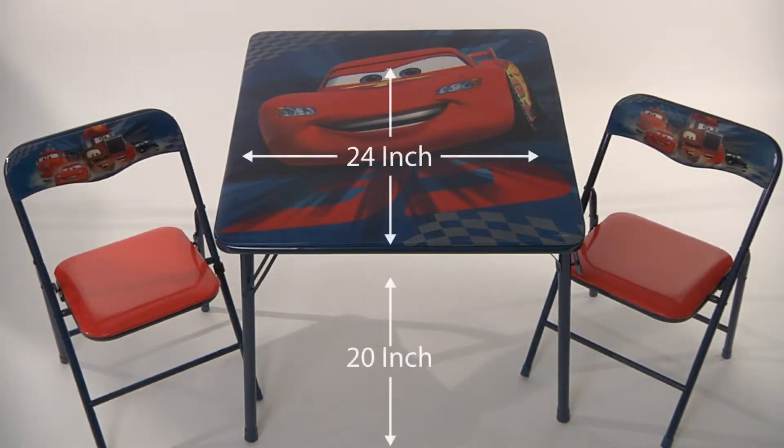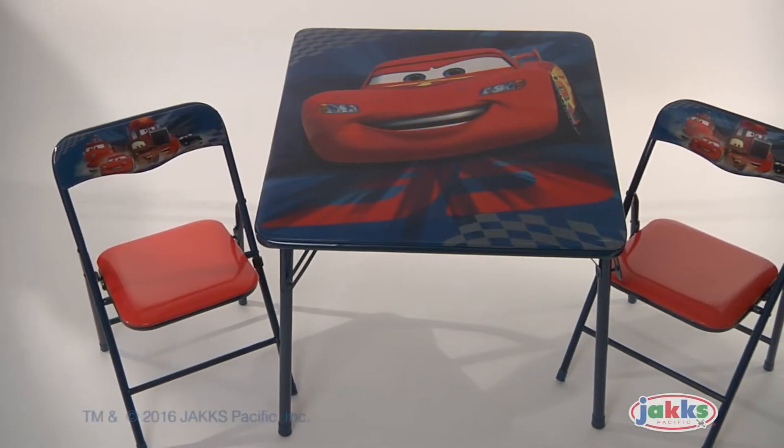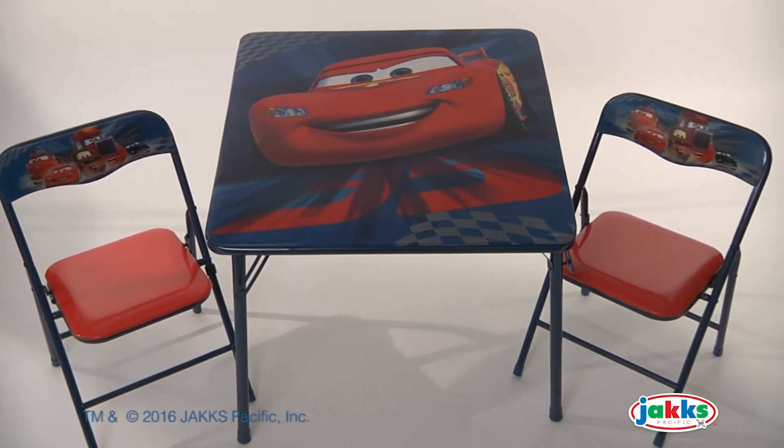The 24-inch wide tabletop is 20 inches in height. The Disney Cars Hometown Heroes Activity Table Set from Jack's Pacific.